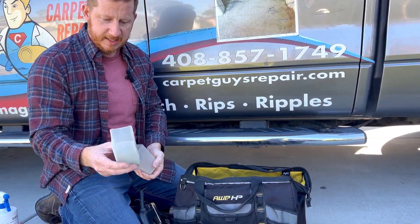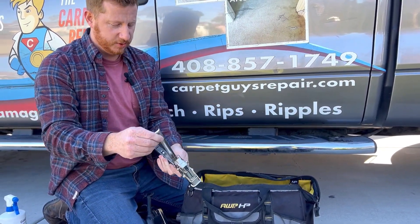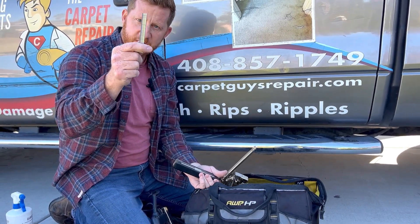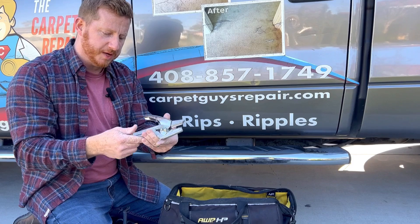Crowbar. These are my stay nails for wood subfloor, as I was explaining with the concrete nails. Here's a pad staple gun — this uses different staples to hammer down the pad into wood subfloor. Crane 450 strip cutters for tack strip — you can just cut the tack strip as needed.